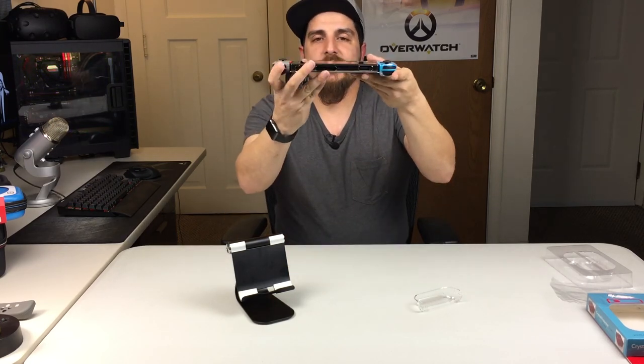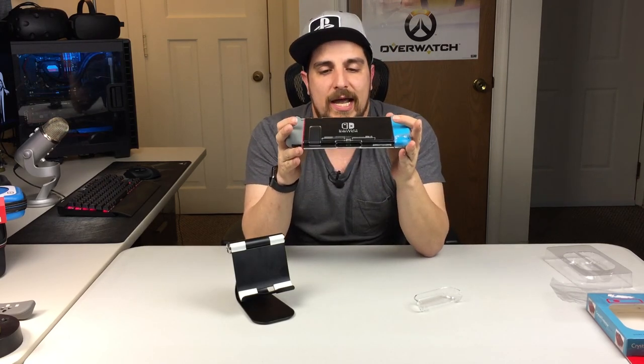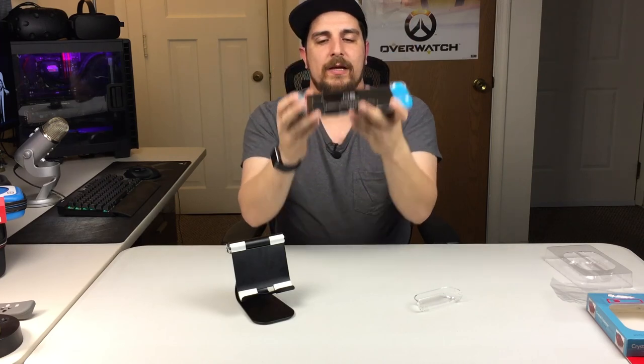I know there have been reports of people's switches actually starting to bend after so much use. Even mine has a slight contour — it actually bends right at the top of the Switch in that area. This case will help prevent that from happening because it wraps around the Switch at the top and bottom and does make it a little more rigid right there.